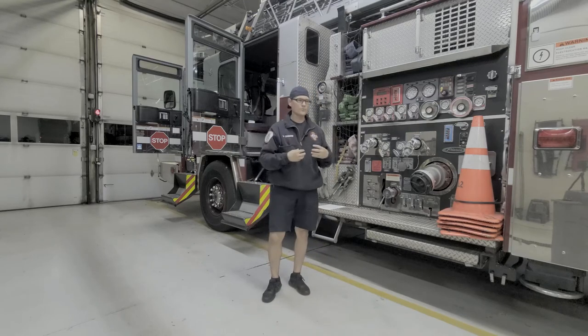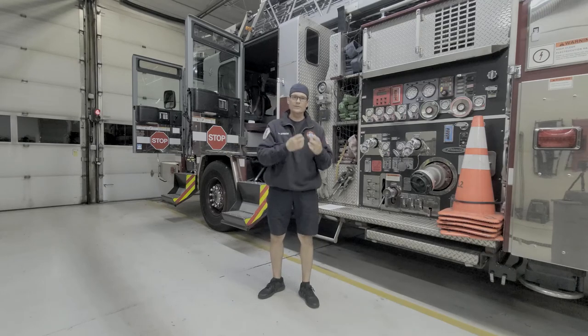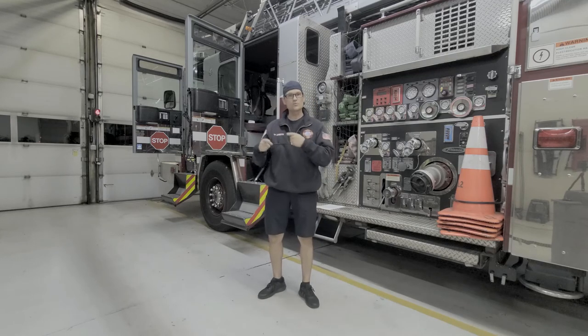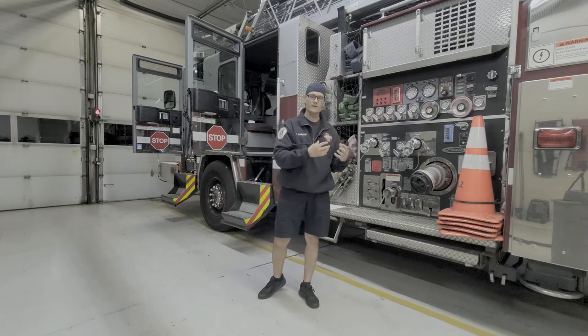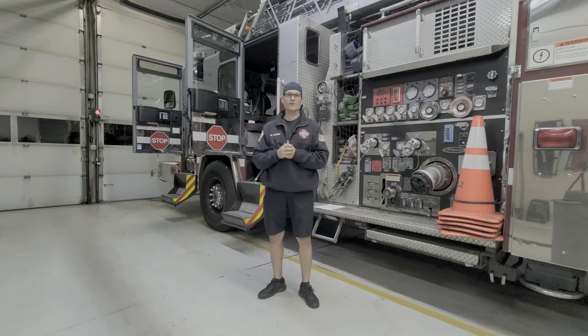Start your day with this mobility flow routine. Add hydration. Try to find more activity and movement throughout the day, and I guarantee you'll start feeling better, moving better, and performing better — and that will lead to better fitness down the road. The more fit we are, the more healthy we are, the better we can serve our communities, our crews, and our families. I hope this helps out. Please reach out to me with any questions — I look forward to helping you and your crew get and stay fit for duty.